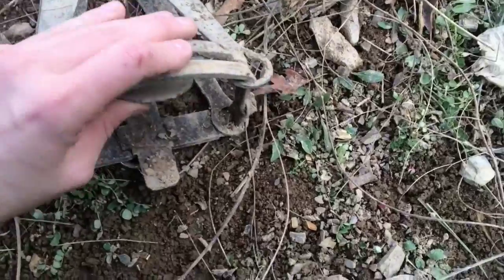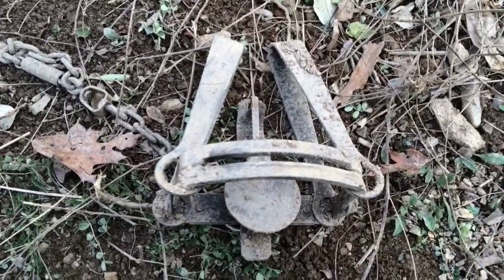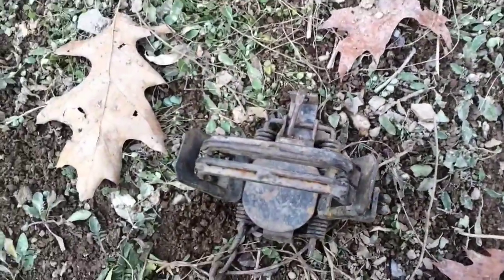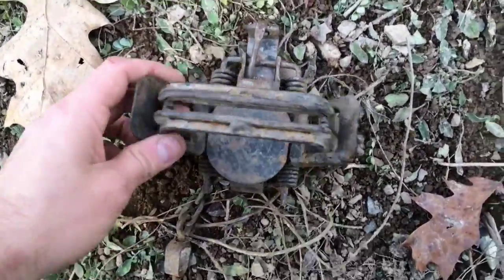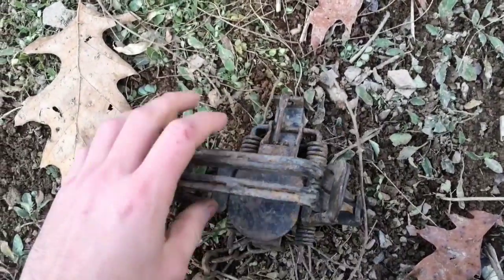I've got about ten of these and I really like them. Never had any problems with them until this year. Maybe I'm just getting bad catches on them. But this is definitely the trap that'll be used for them, and hopefully it'll work a little better for us.